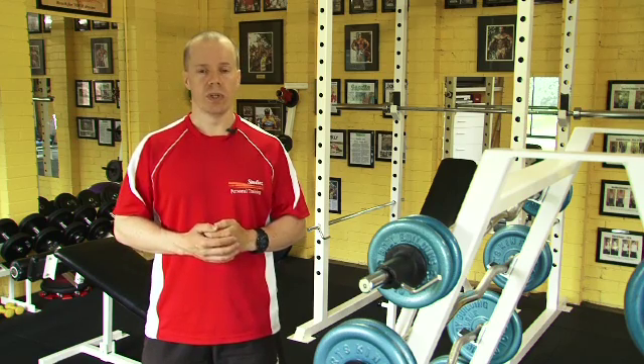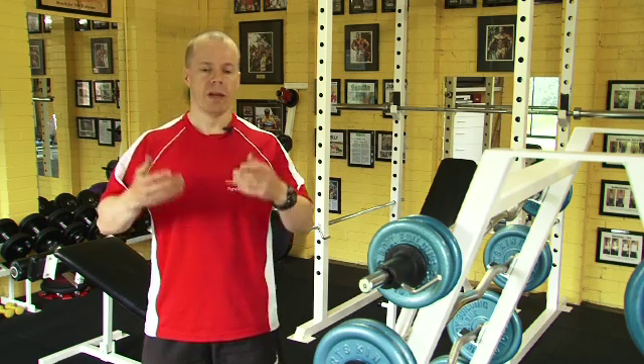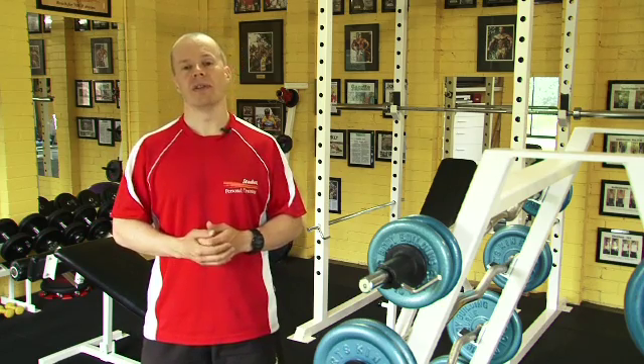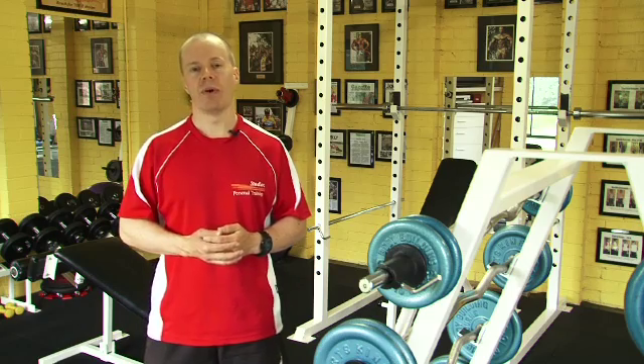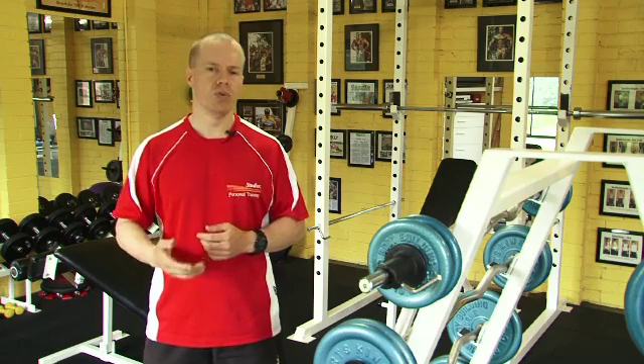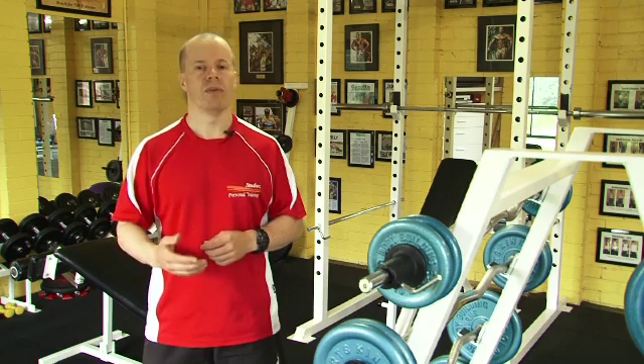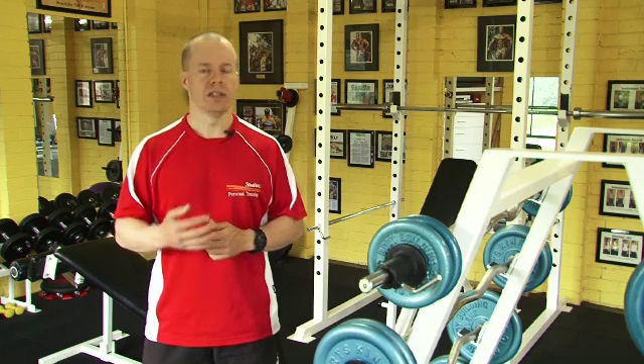Physiologically, what we do the cool down for is to get our heart rate back down and to slowly get rid of some of the lactic acid that we may have in our bodies. So it's really important to do it — it helps us recover quicker and it can help prevent injury as well. So it's a great thing to do.